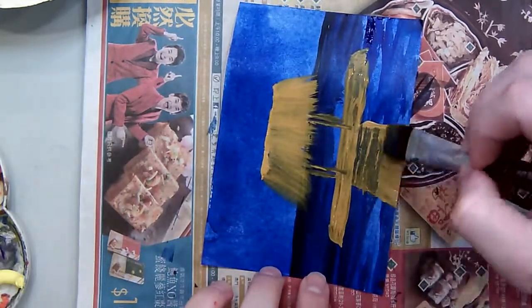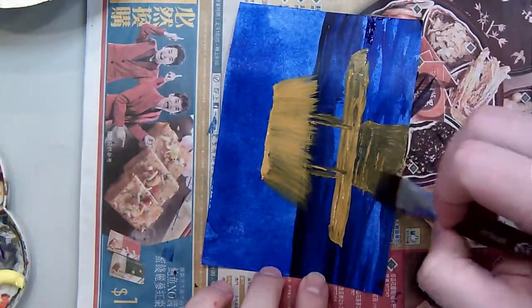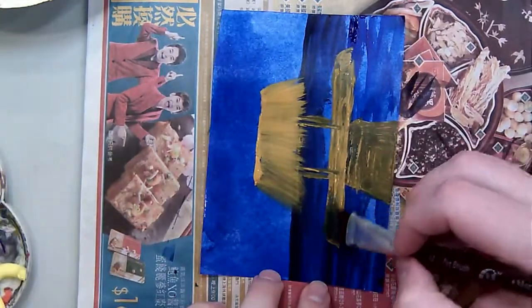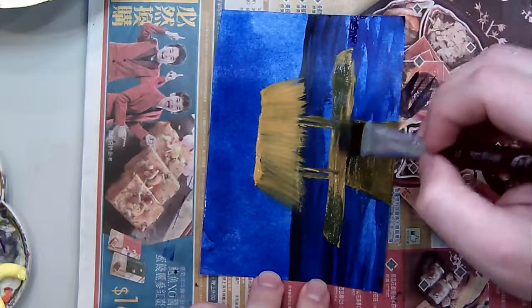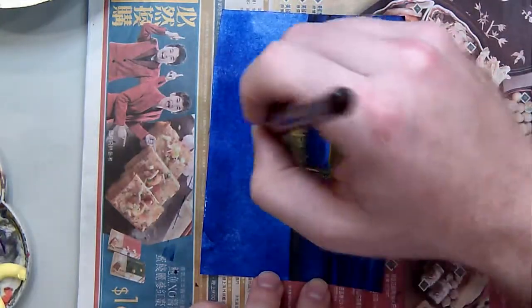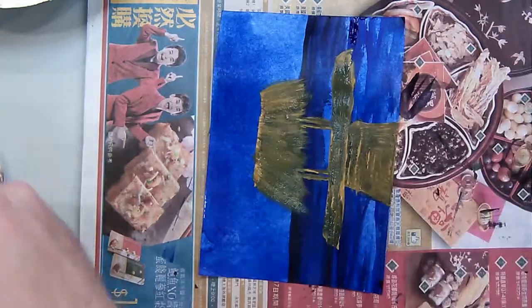Now I'm going to start laying in my low lights or lower tones. Every time I always start off with just red, yellow, and blue — from there I can make about any color. I also like to use a light brown.